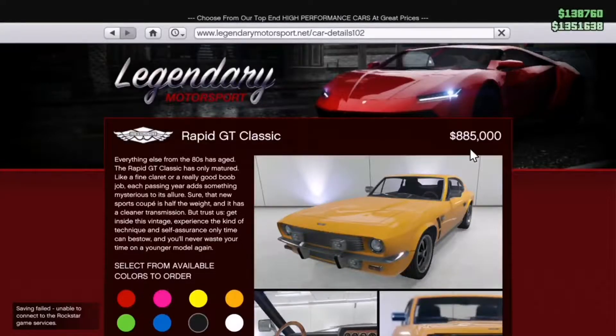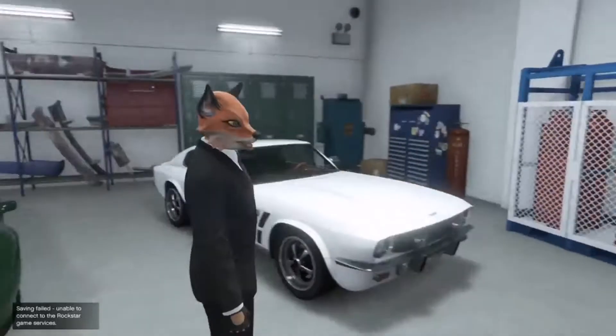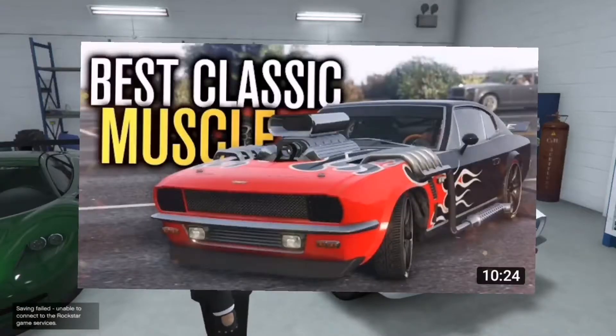That is such a stiff price tag — it is so much money. I really hope that the performance can match that price tag. I already know it has mad customization from this iconic black panther thumbnail.